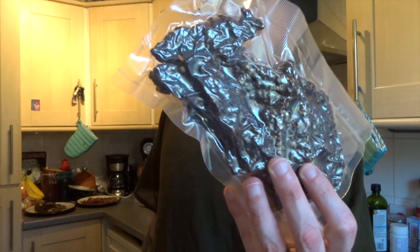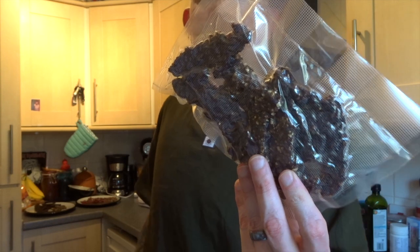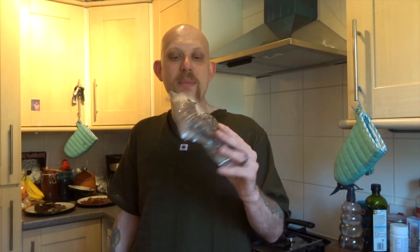It's also worth mentioning that this is how I package things like my biltong and jerky as well. It probably won't stay sealed for very long knowing me, because I tend to plough through this stuff really quickly. But I can keep it stored away and in theory it has a much, much longer shelf life than if I just left it in an open bag or out on the side.